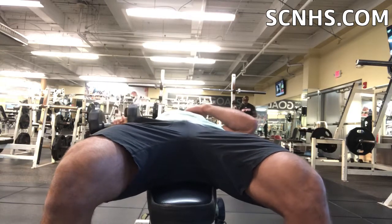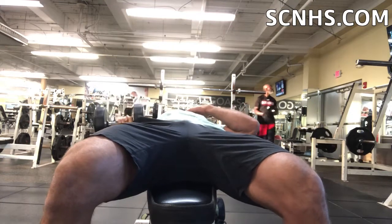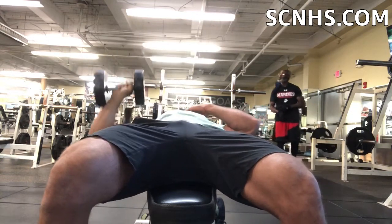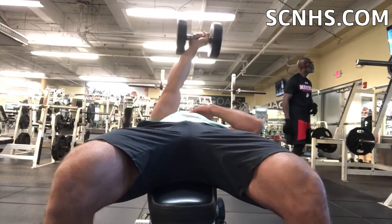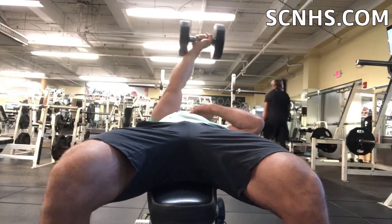I learned this from Jeff Cavalier from ATHLEANX — really helped me out. If you're not following that guy, he's really got some good advice. Adduction is really a good way to make sure you're getting the full range of motion and really hitting those upper inner fibers, and that's what's helped me to fill that in.